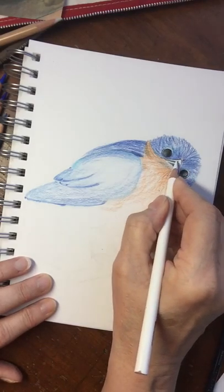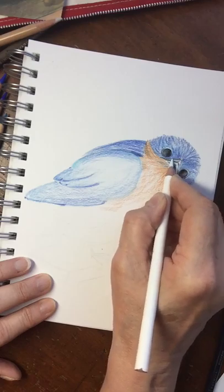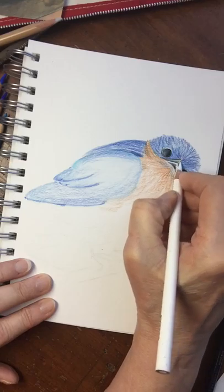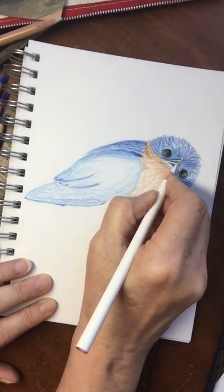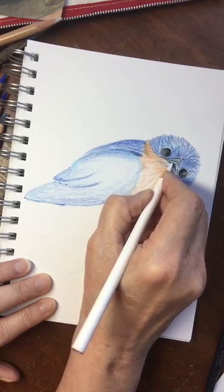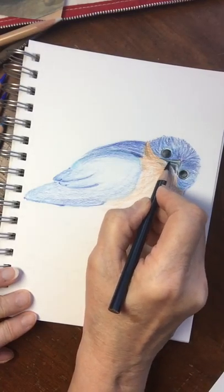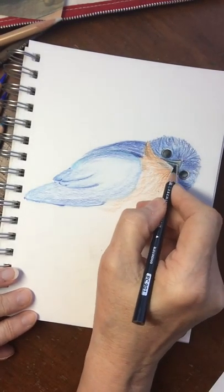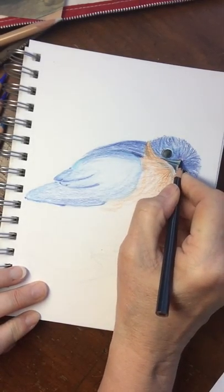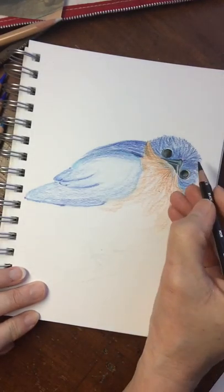Now I'm going to get this beak because the beak is hard and shiny, so I want that effect too. Now what happens when you're doing this — no matter what brand of pencil you're using — there is a certain amount of wax in it. The better the quality pencil, the less the wax and the more layering of color you can get away with.